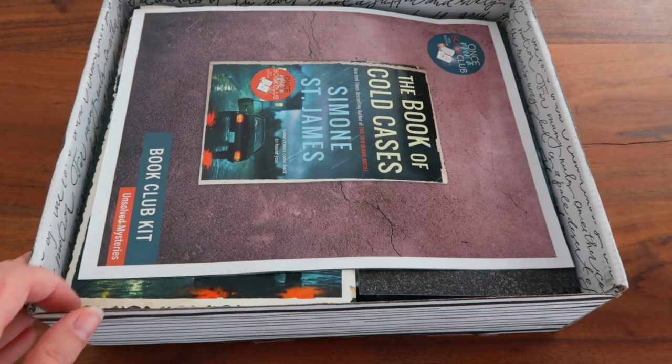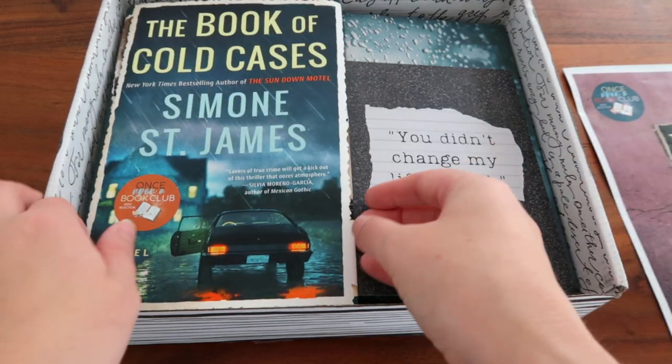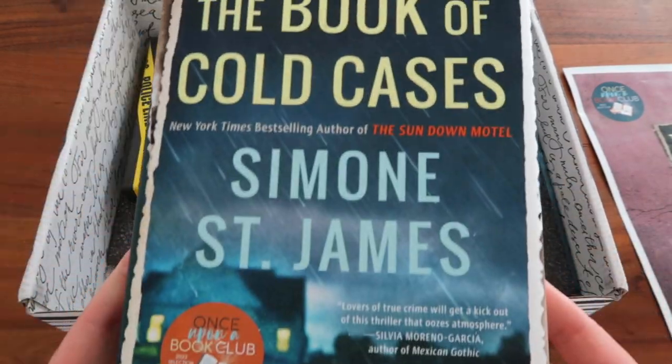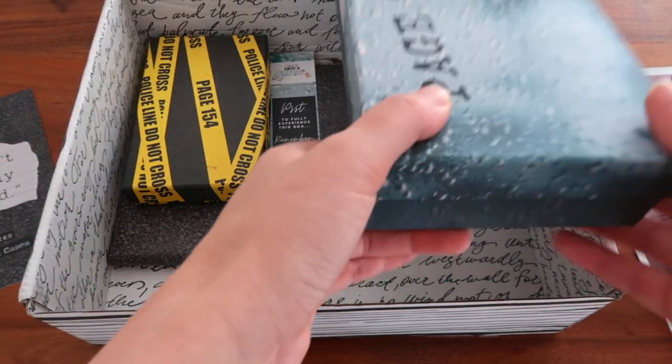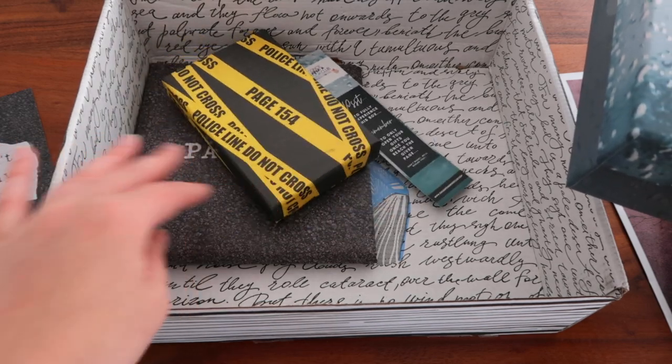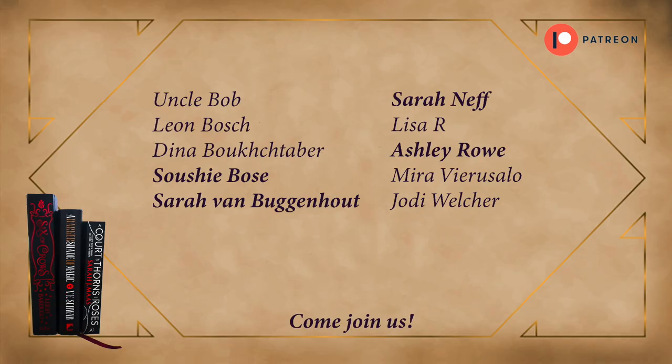When we open the box, the Once Upon a Book Club kit is on top, then the quote card, the book — The Book of Cold Cases by Simone St. James — and three gifts. As always, I'm first going to give you a book review and then we'll open the gifts together.